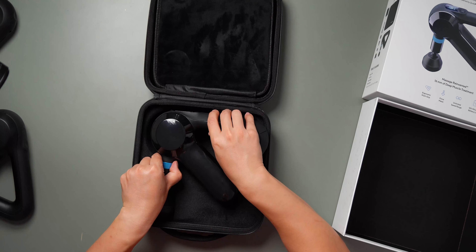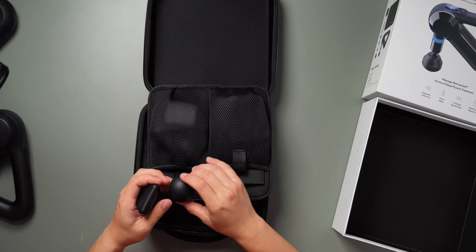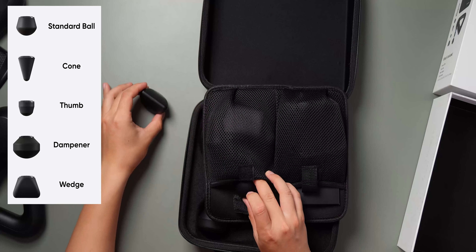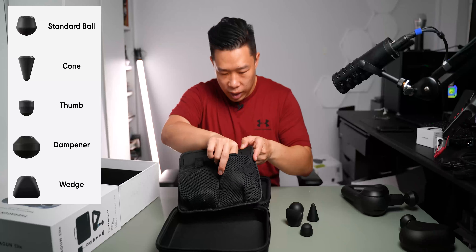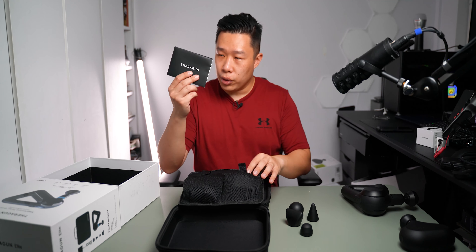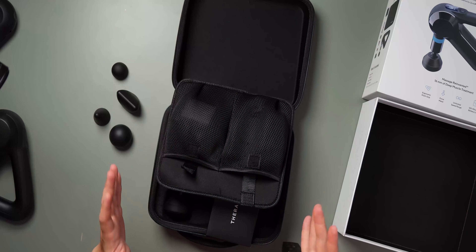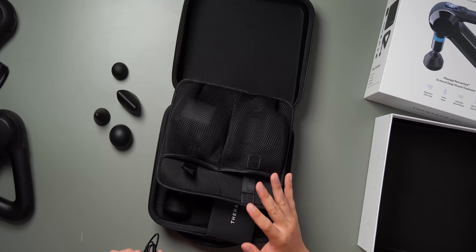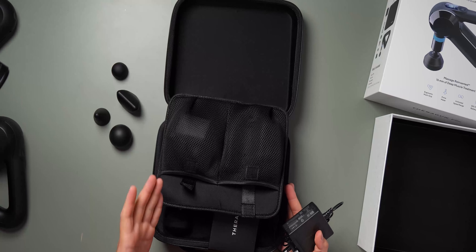Flipping over the Elite case, all the attachments are hidden inside a pocket — you get a flat sharper head, the round ball one, a cone, and another less-tapered one. The instruction manual and charging cables are all stored inside the case as well, which is very convenient. Portability-wise the Theragun Elite is really good — with the Pro model you'd need a separate bag for the charger and attachments, whereas the Elite has everything in one case.